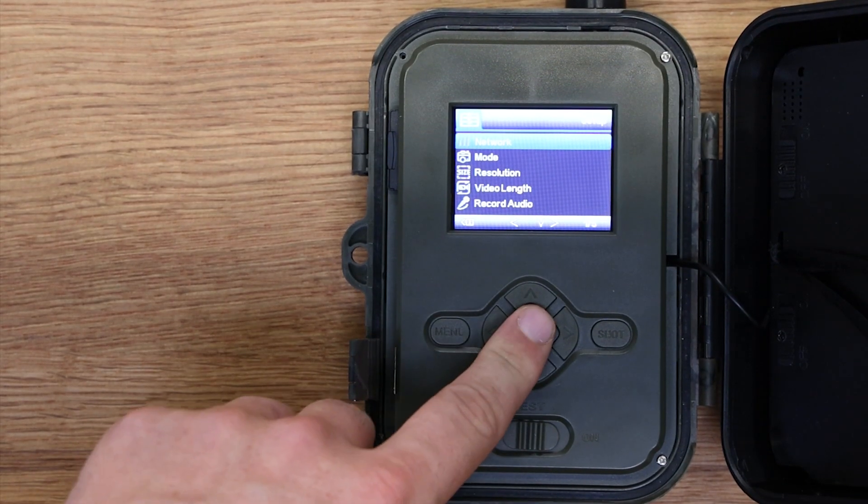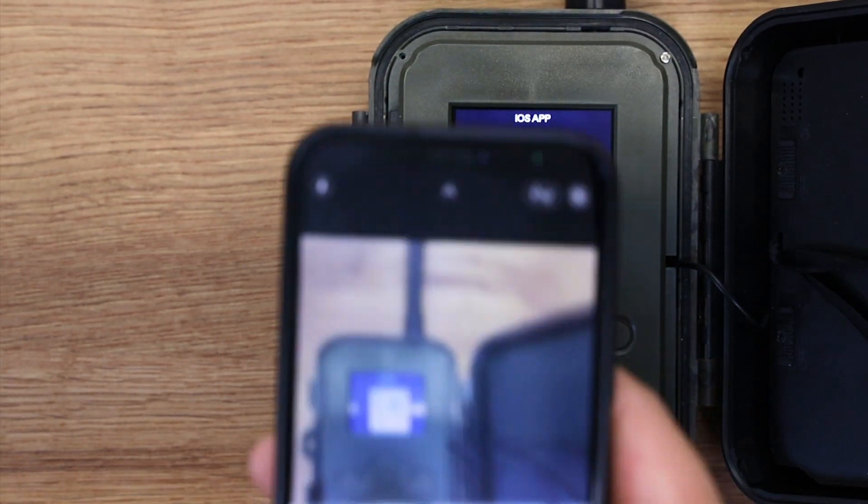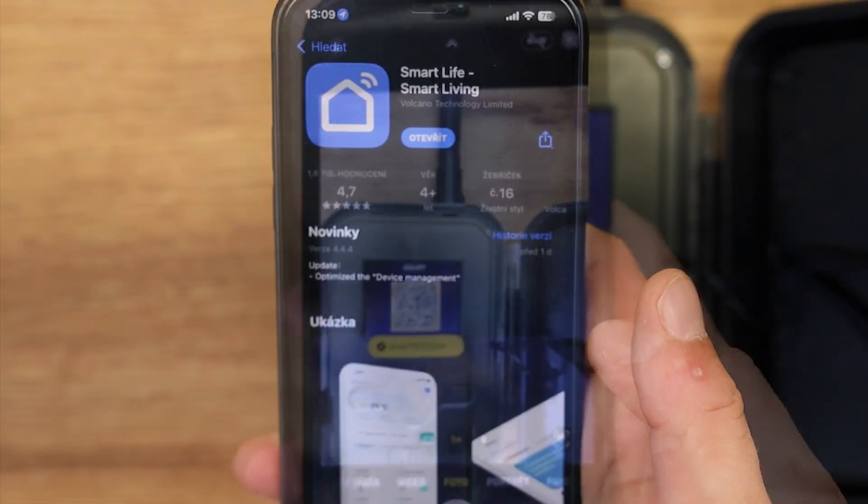V menu můžete vyvolat QR kódy. Jde o zařízení pro snadné párování a pro stažení aplikace z obchodu Play nebo App Store.